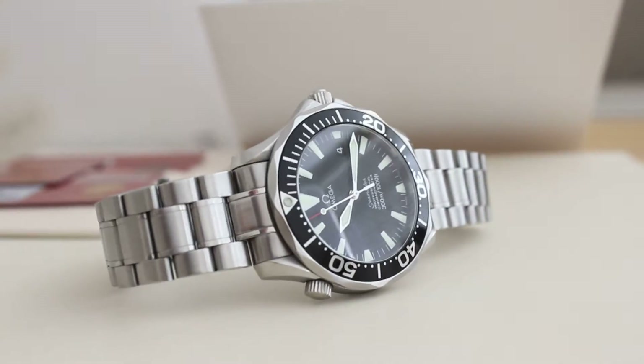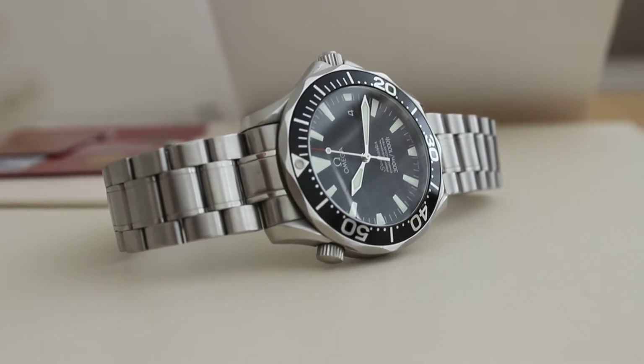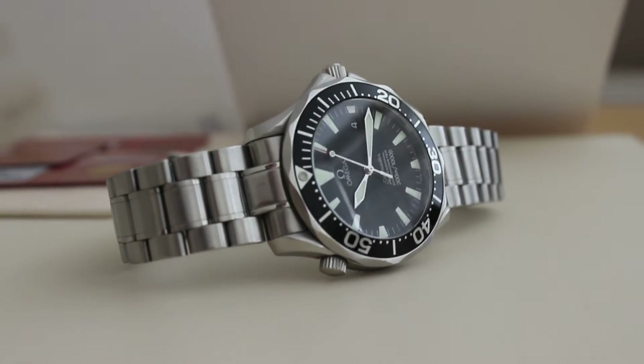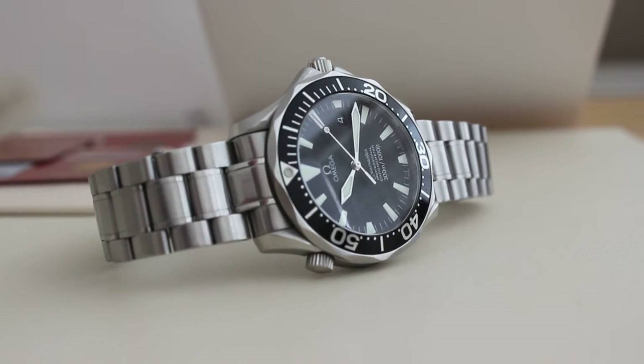It's very similar to the Bond Seamaster, however it comes with a different strap — not the traditional Seamaster strap, but it might actually be the same as the Speedmaster strap. It's certainly the older Speedmaster strap.